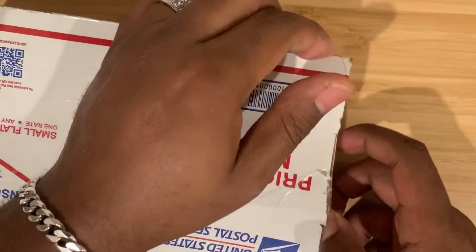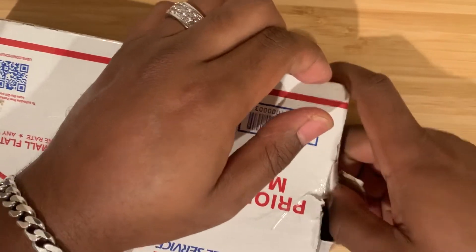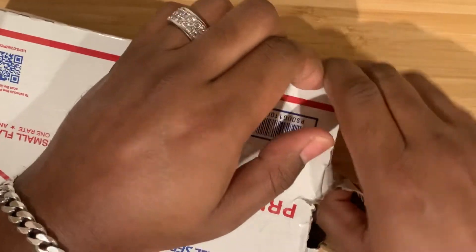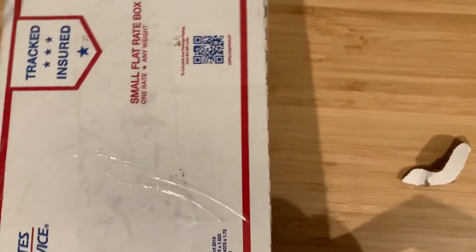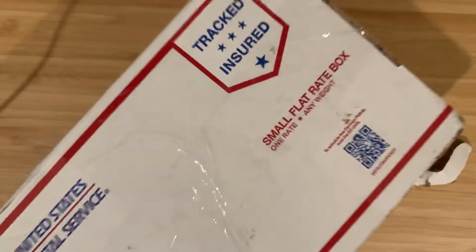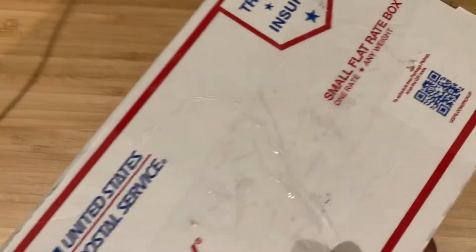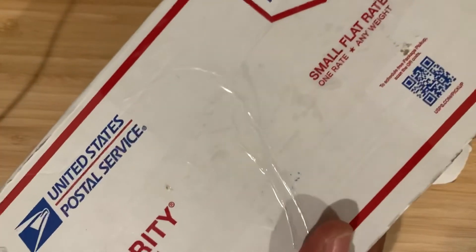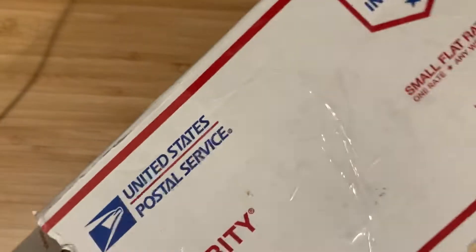I don't know if it's an exclusive from DLT Trading, but I know it's the first time in a long time that DLT Trading has gotten their hands on something from Strider. I have never ever experienced Strider knives, so this is quite a big deal for me, to be honest with you. Let's see what else comes in this box.